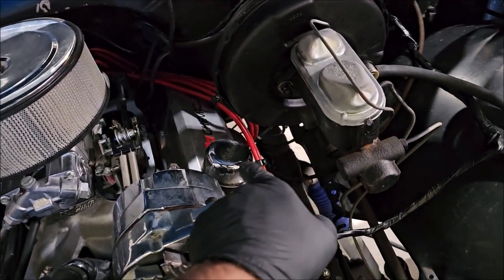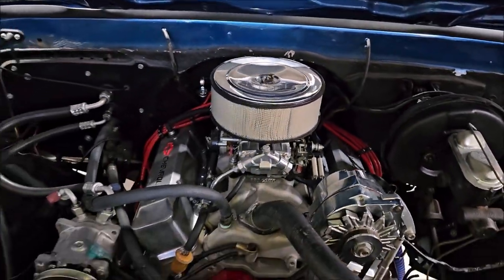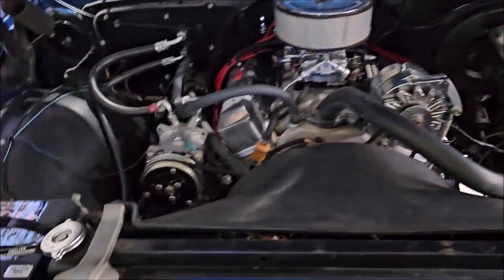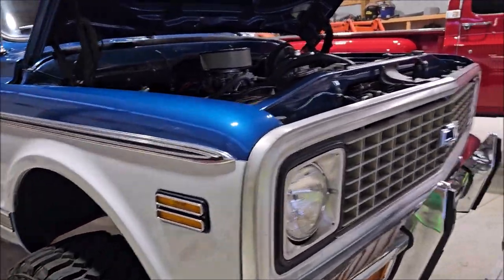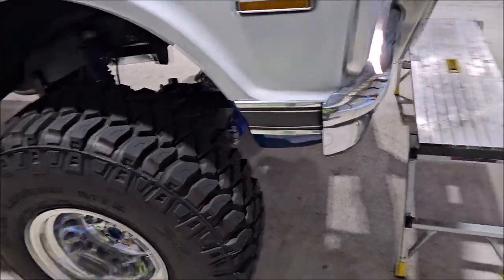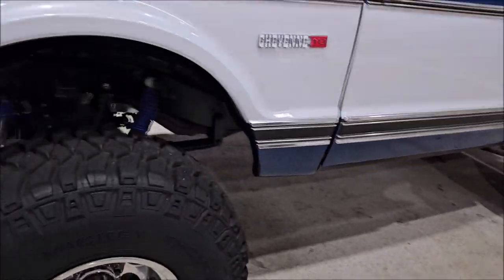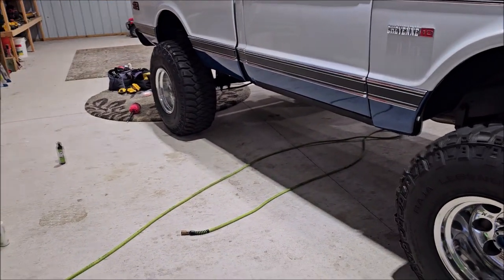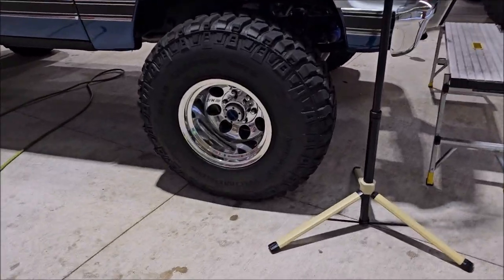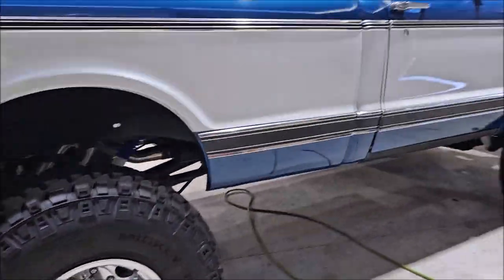I'm probably going to try to lightly polish the valve covers, the oil fill plug, get some of the crap off the chrome alternator, and the breather cap. I did use the air injection to blow everything out, then just wiped everything down with a damp black towel. This is almost done — I've got half of the wheels done, so now I'm going to jump back over and knock out the other two wheels, finish up the engine bay, and then it's on to the paint.